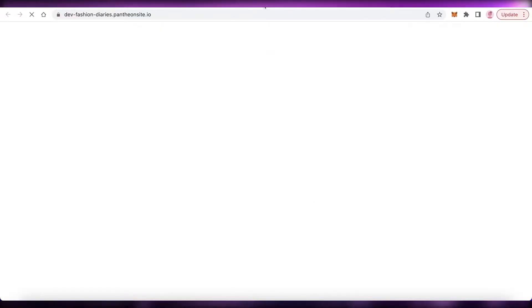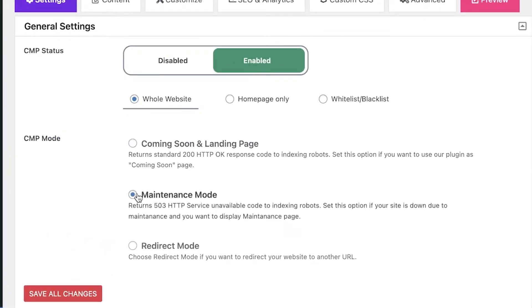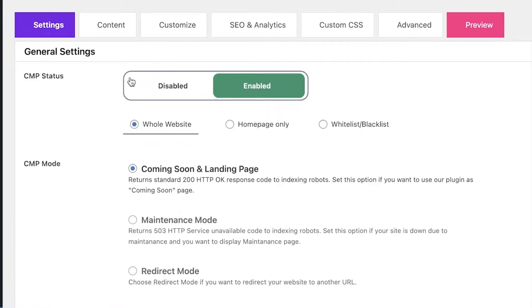You can see I have put it on maintenance mode. You can choose the CMP mode: it can return the standard version, be a maintenance mode, or be a redirection mode where if someone tries to open a page that is under maintenance they would be redirected to another page. I'm going to select coming soon and landing page, then click 'Save All Changes'.